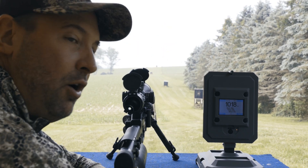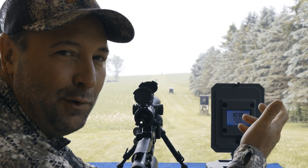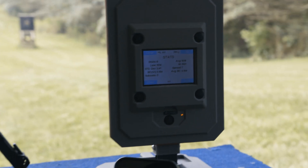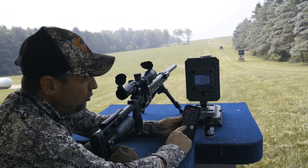Just hit the gong at 100 yards. Okay, fine — I'll go to 200. The Element Ballistics app just came out recently. In the app I put in the average of 1018 feet per second and all the other information needed.